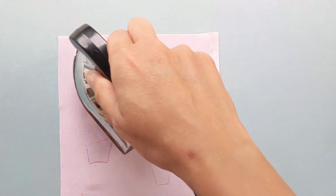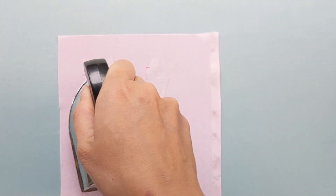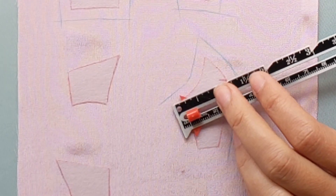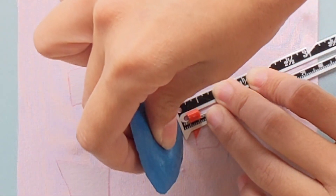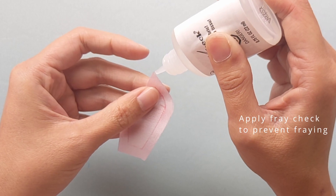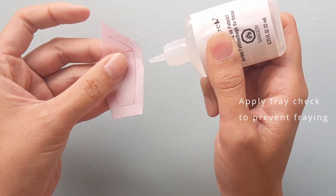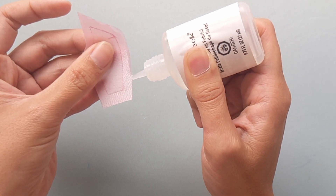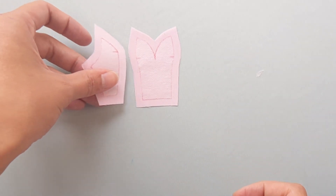However, because it's so delicate, we need to treat it well. We use interfacing on the bodice to stiffen the fabric a bit in order for it to better hold the form. Then after cutting the pattern out, we carefully apply fray jack on the edges of each panel. Because we are doing miniature sewing, fray jack is a good way to prevent fraying compared to other practices.